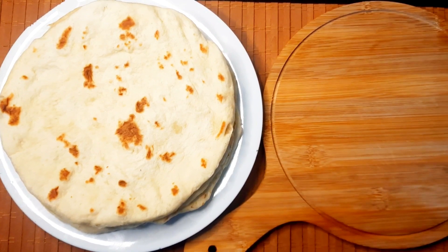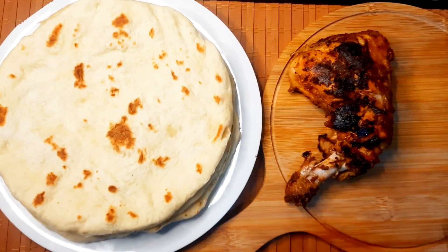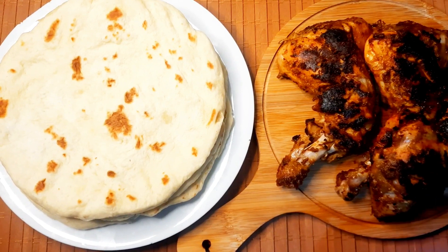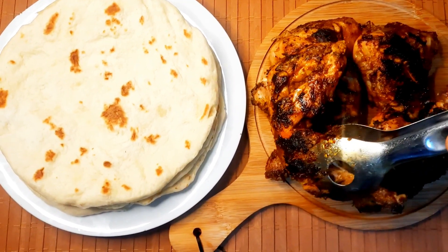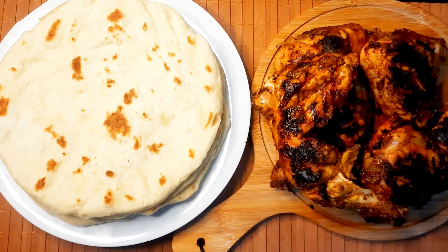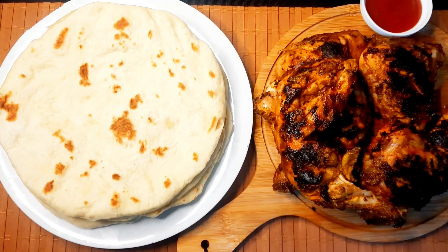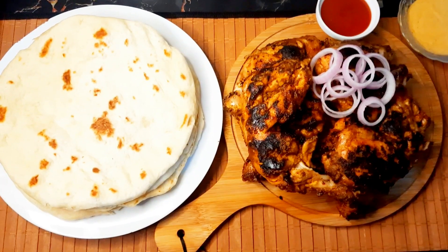You can taste it, try it, taste it. You can use the comment box. We will wait for your comments. Please like, share and comment. Don't forget to subscribe to the Little Leaf channel. Don't forget to subscribe for the next video. Until then, bye from Little Leaf.